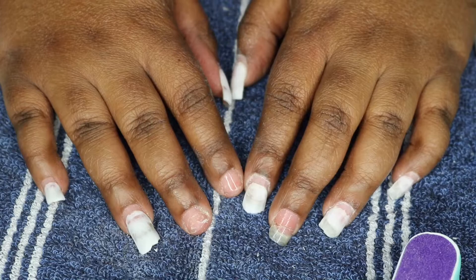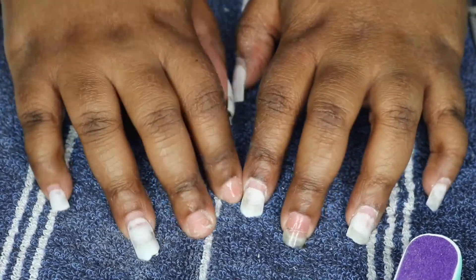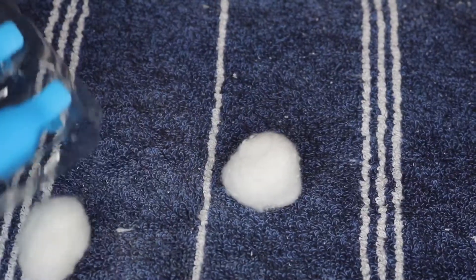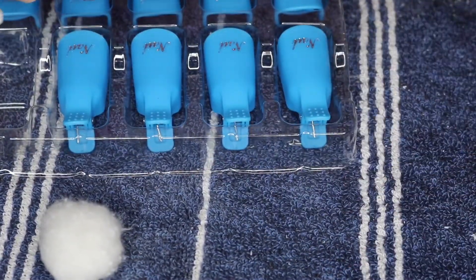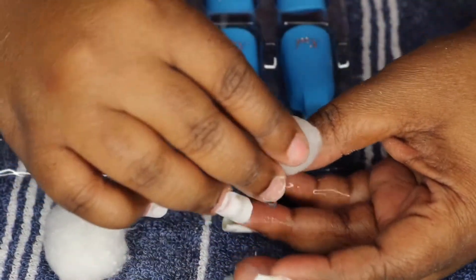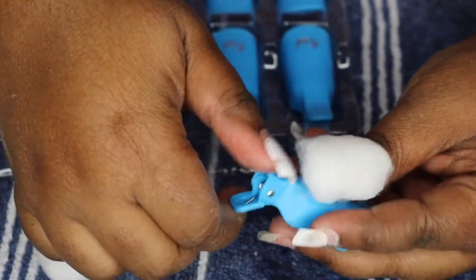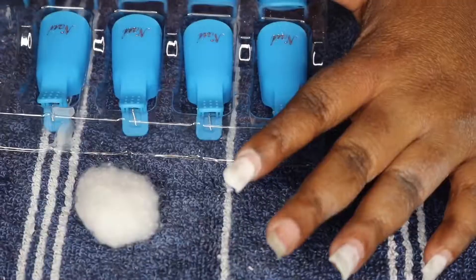Handling the e-file too much when you don't know exactly what you're doing can be quite dangerous for your nails. So now I'm going to saturate my cotton balls with acetone, apply them over the nail, clip my little tip soaker thingies over that, and let them sit for about 20 minutes.